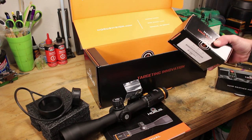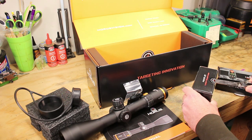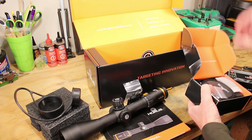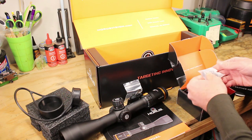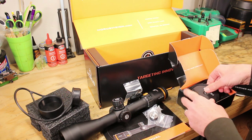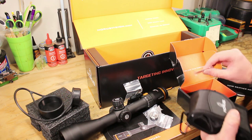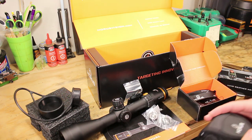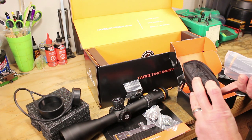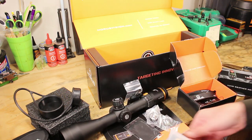Let's check out the rangefinder — I had no idea Horus had come up with a rangefinder as well. There's a little lanyard for keeping it attached, a battery compartment cap, and a nice little case with a magnetic flap, which is really cool.